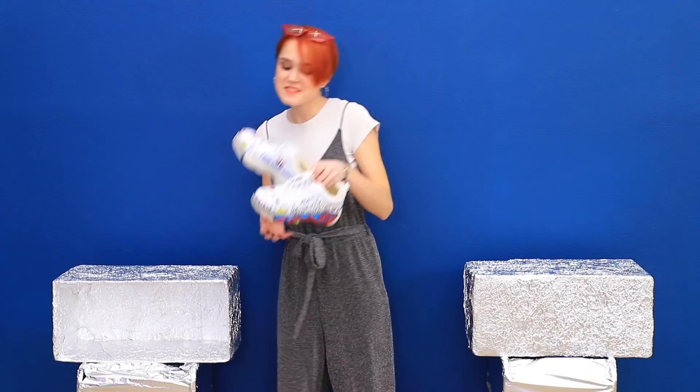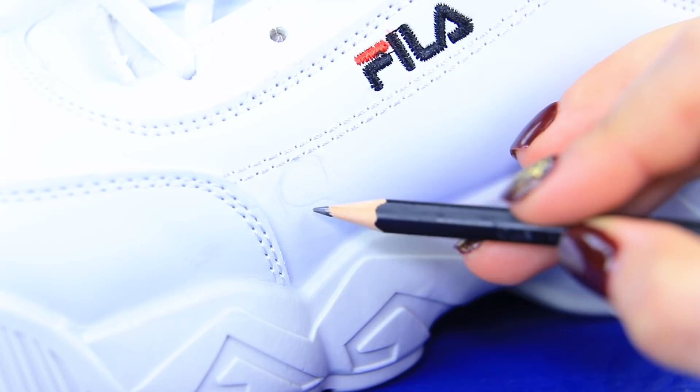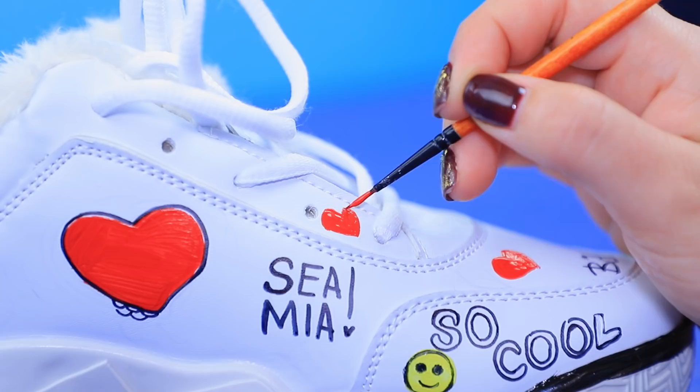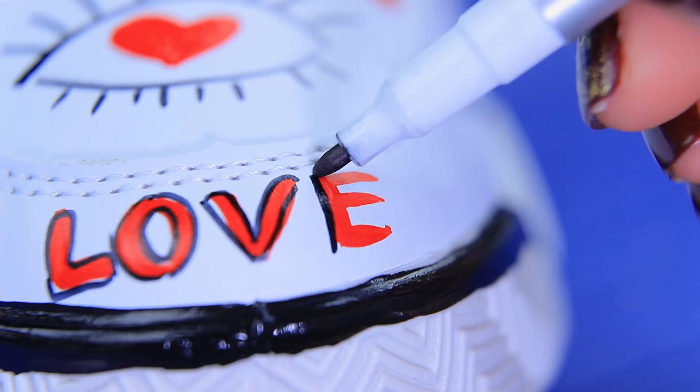New sneakers are exactly what I need right now! Sketch out a picture and words on white sneakers in pencil. Color them with leather paint. Define the outlines with a black marker. These sneakers are custom!